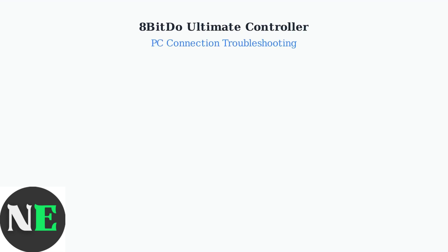Having connection problems with your 8-BitDo Ultimate controller on PC? Here are the essential troubleshooting steps to get your controller working properly.